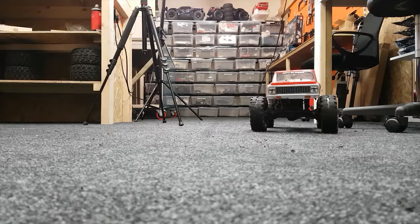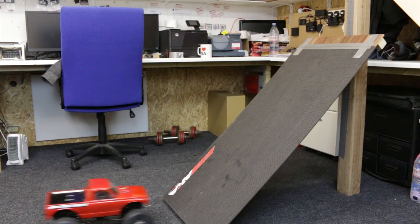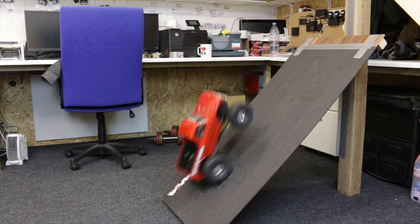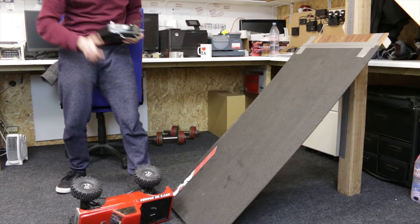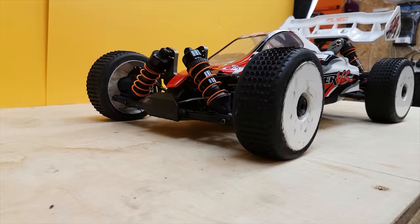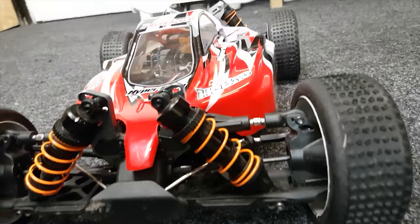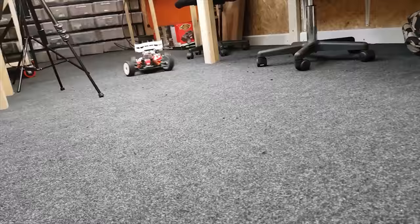The Wheelie King is struggling but makes it! And we have the Hobeo Hyper VS — very low center of gravity, this should do pretty good.